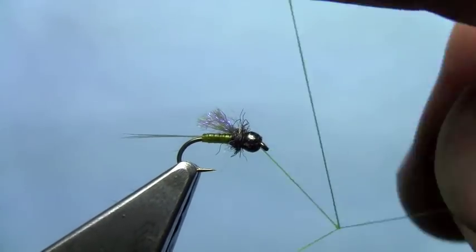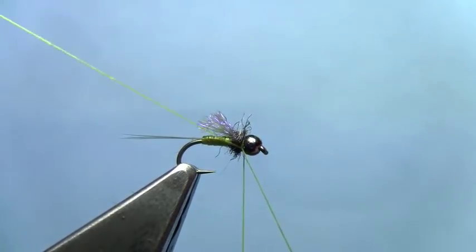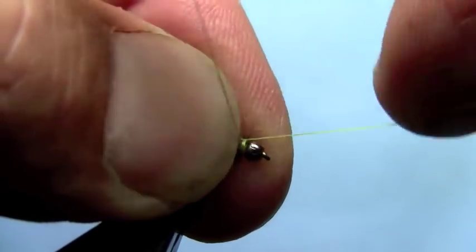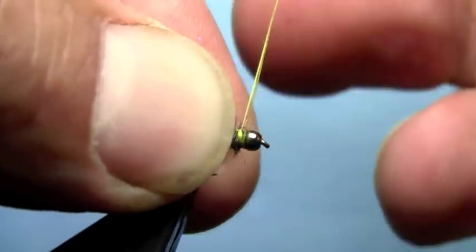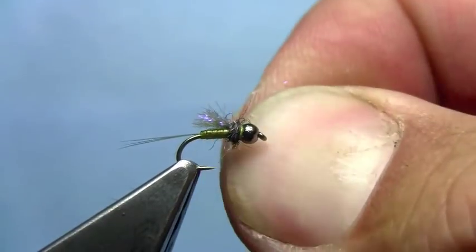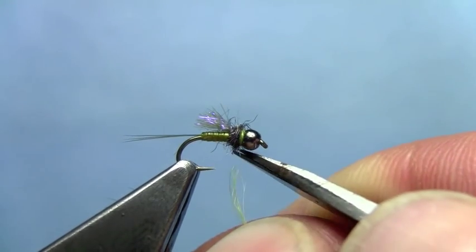Now we'll just do a three turn whip finish right behind the bead. Tighten that down and trim off the thread.